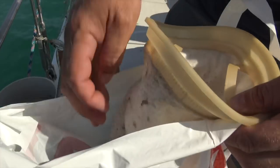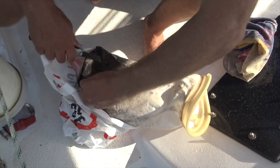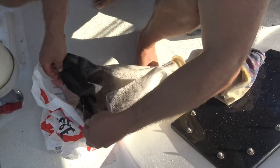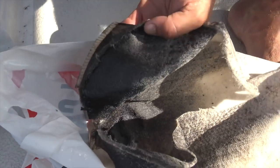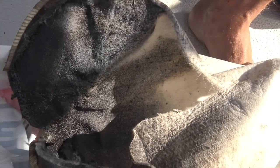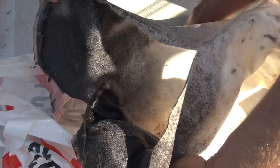I'll open it up and give you a look. I'll just cut this open to give you an idea — it's just like sludge. From all the pre-filtering, it's just a big lot of sludge in there.